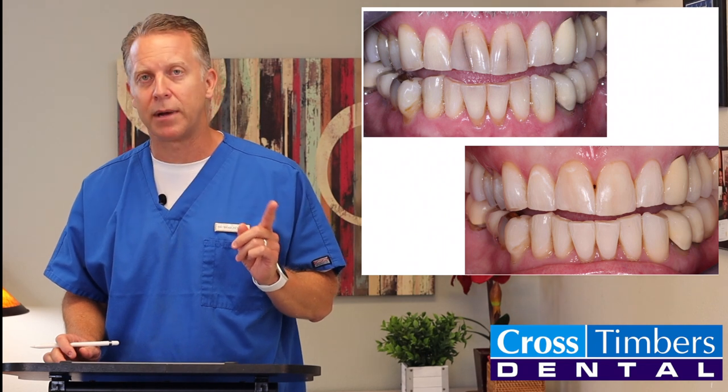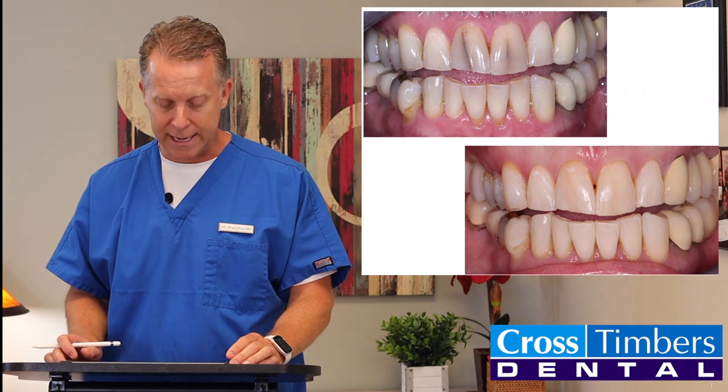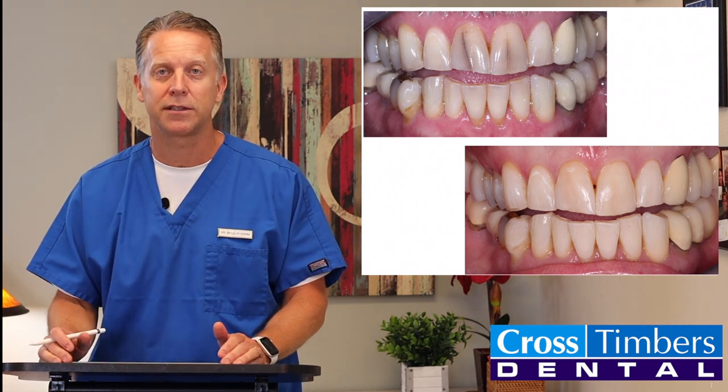I don't even think we got him numb on this case if I remember right, and he walked out of the office with a much better smile. I look forward to showing you more cases in the future, but this is a very simple cosmetic fix. Take care.